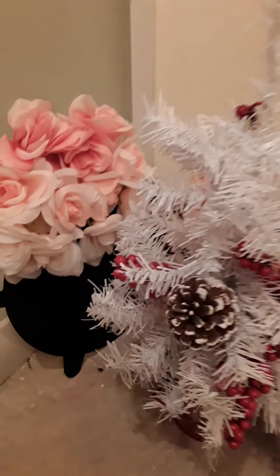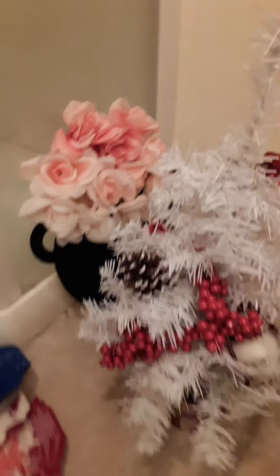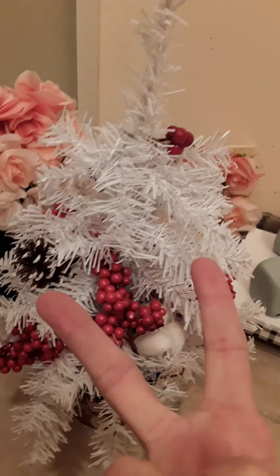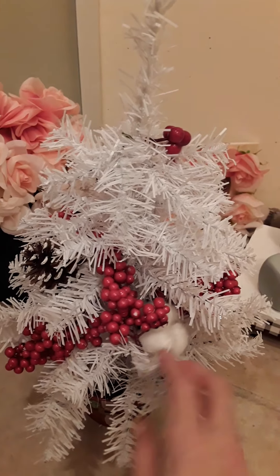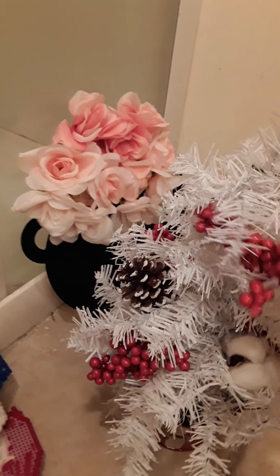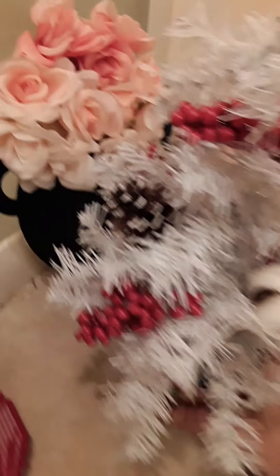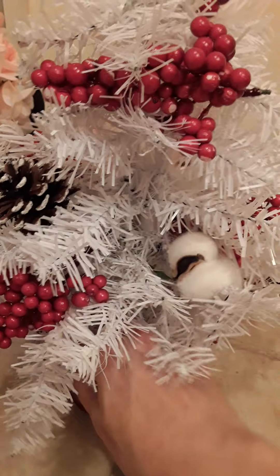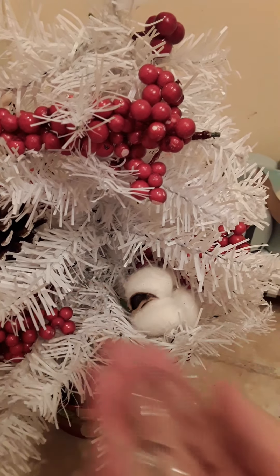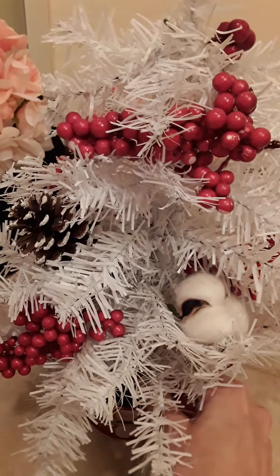Now this is a Christmas tree — a white Christmas tree that I got at Dollar Tree. I ended up using two of their white trees and then one of their picks. I just kind of randomly dispersed the pick wherever I wanted to. This was a tin can that I found at Dollar Tree and I just put marbles in the bottom of it. I also found it at Dollar Tree, so this entire project cost me $5 total.